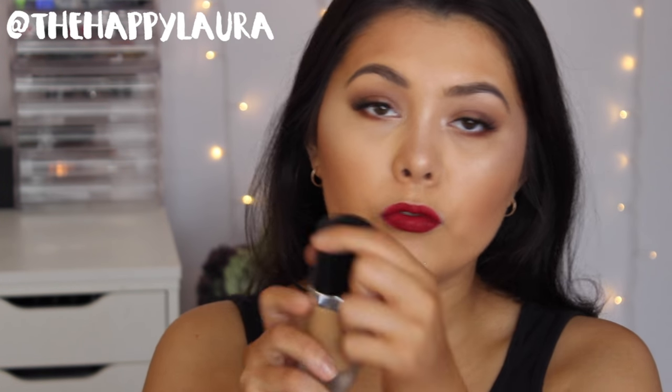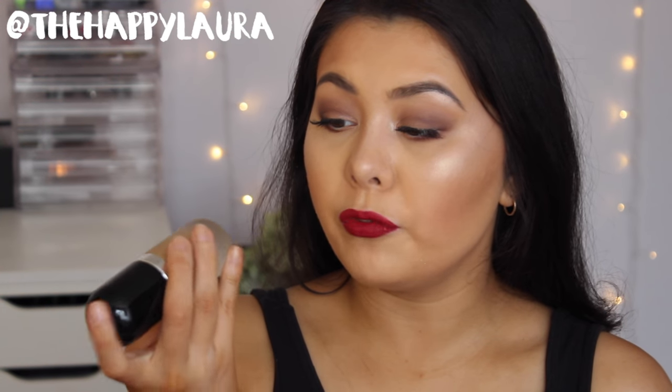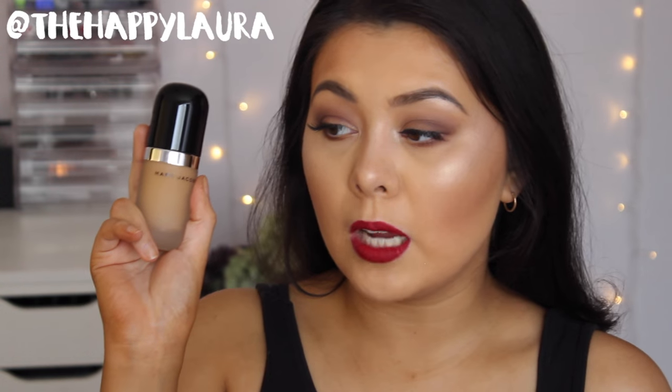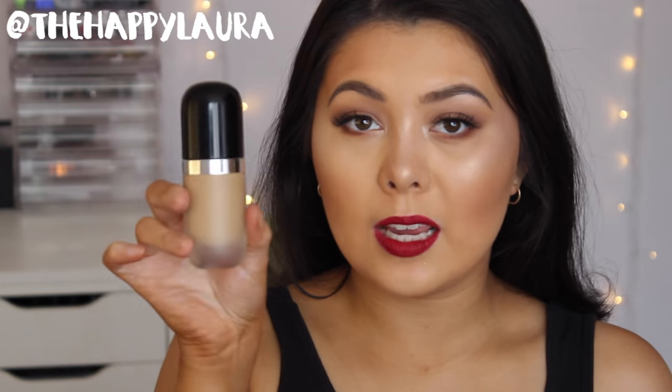I have the shade 52 Honey Light, which is on my face at the moment. I also own 58 Honey Deep, which is for when I have a super deep tan on. And then I also have number 46 Golden Deep.